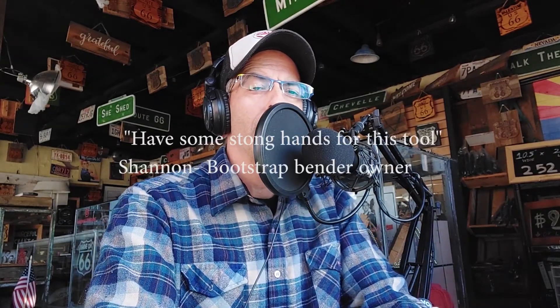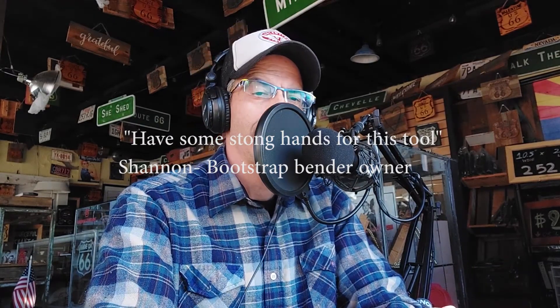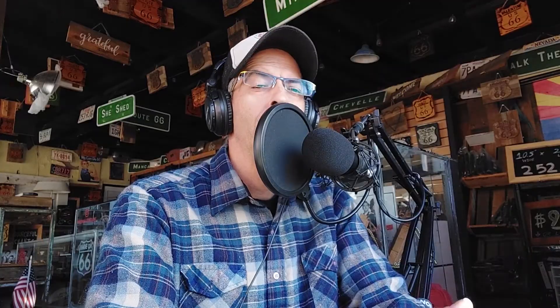What does a Bootstrap Farmer customer say? Shannon wrote in her five-star review on Amazon from August 29, 2018: 'Have some strong hands for this tool.' I believe you, Shannon. They even show you that in their product picture — look at that bender and the strong arms you need for it.